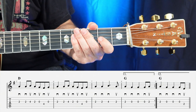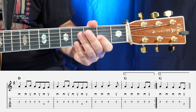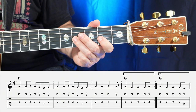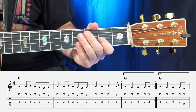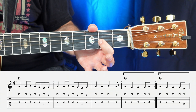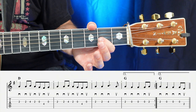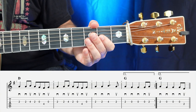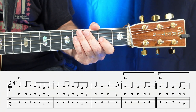The sixth measure is exactly the same as the fifth measure, so there's nothing new to learn there. In the seventh measure, what we're going to have is two, two, four, two. The eighth measure of the A part, going back to the G, is two, open, open, open, two — down, down, down, down, up — one, two, three, four.